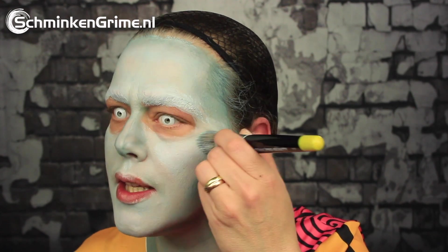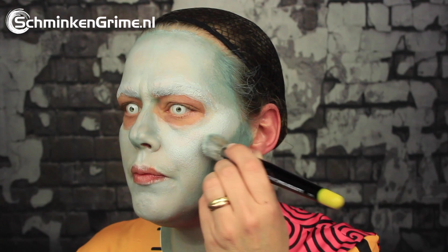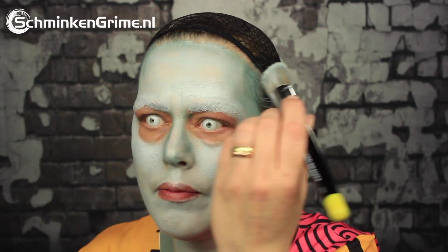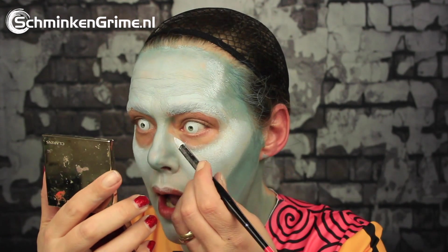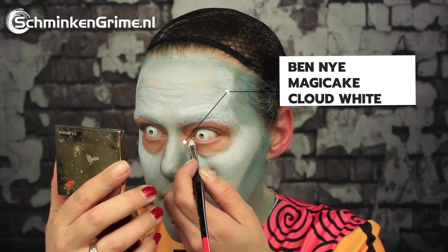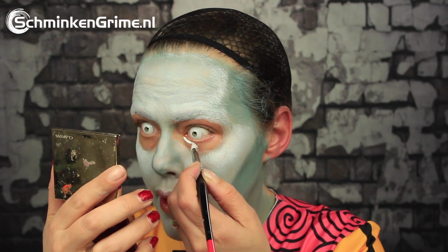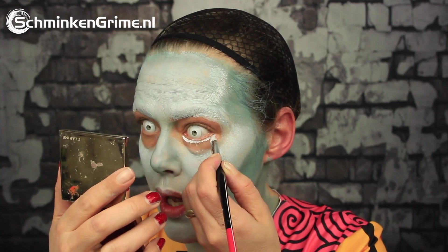I also want a shadow on my nose. So a few highlights as well — I'm just highlighting the cheekbone and my forehead. Now I am happy with the base color. It is time for the eyes. Sally really has those enormous white, big eyes, so I'm going to create the illusion that my eyes are very big by painting white under and on top of my eyes.